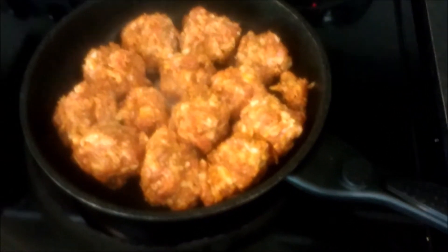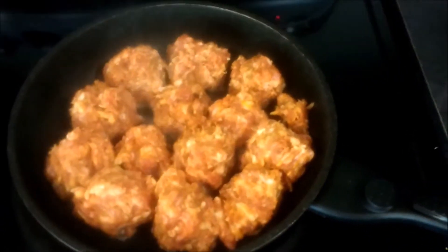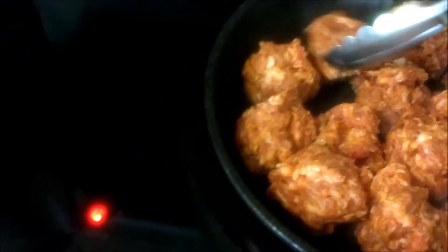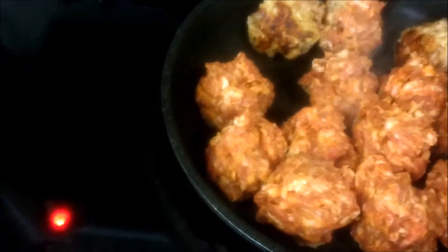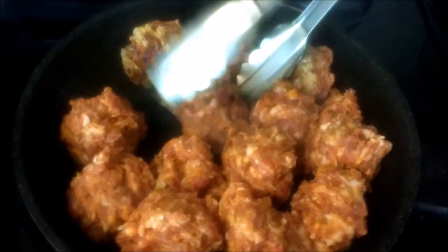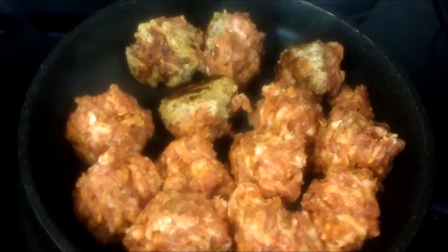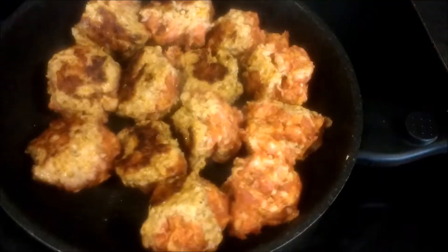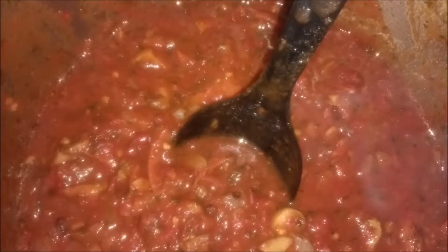This is going to be the countertop version, which is slow and precise. We get the exact coloring we want and the exact texture we want. We're doing golf ball size meatballs — do not make them too big. The reason is because you want to make sure it's cooked all the way through, and you can still have plenty of meatballs if you use golf ball size.